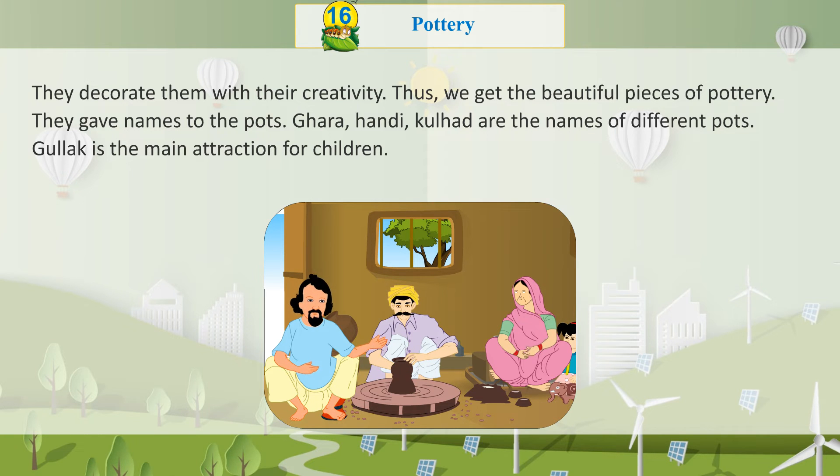The potters gave names to the pots. Ghada, Handi, and Kulhad are the names of different pots. Gullak is the main attraction for children.